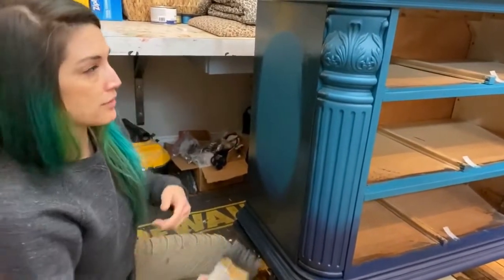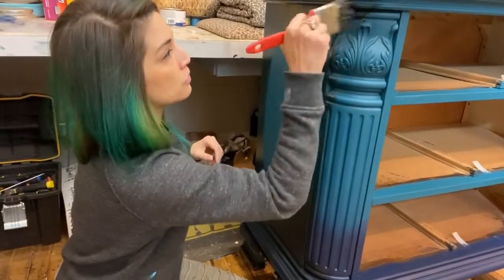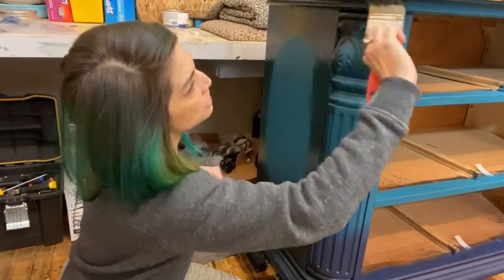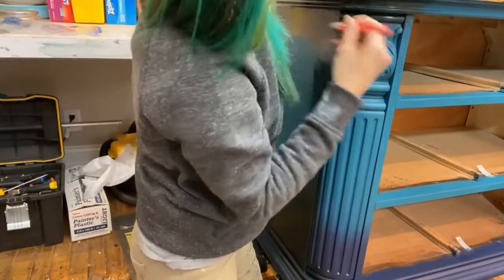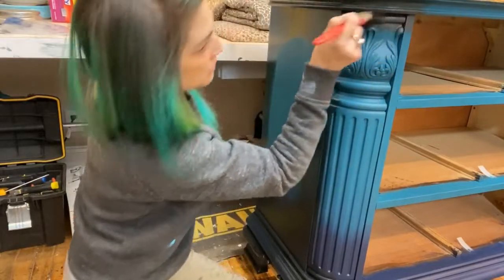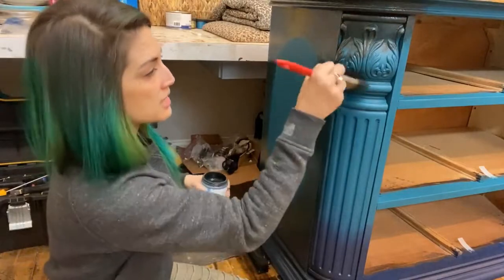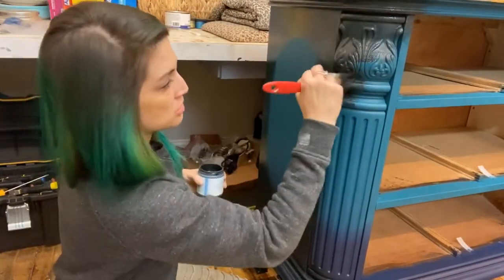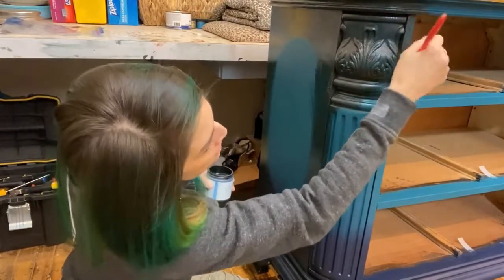You could get away with not sealing it in light traffic areas, but I'm always very careful to do everything I can to make sure my piece is not going to chip, peel, crack, or scratch easily, so I always seal. Pounce into those little carvings — make sure you get down in there. I'm going to do this pillar here, this little column corner — that's about the largest section I'm going to do at a time.